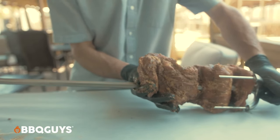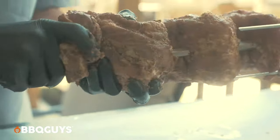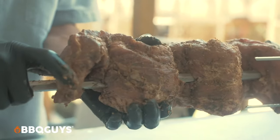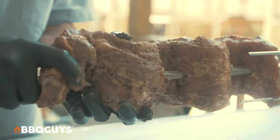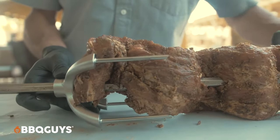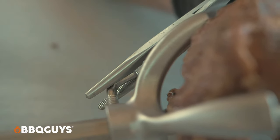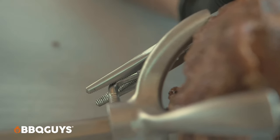Once we get the other fork on there and get it on the grill, we'll go ahead and eyeball it again to make sure that we're exactly centered up with the infrared. Once your food is centered and you have the forks on, you really want to cinch down on those thumb screws that are on the forks to make sure that your food doesn't start spinning when cooking.